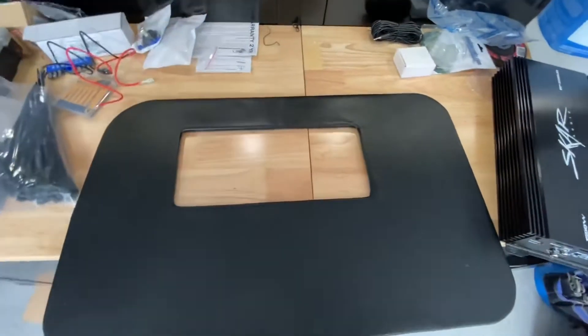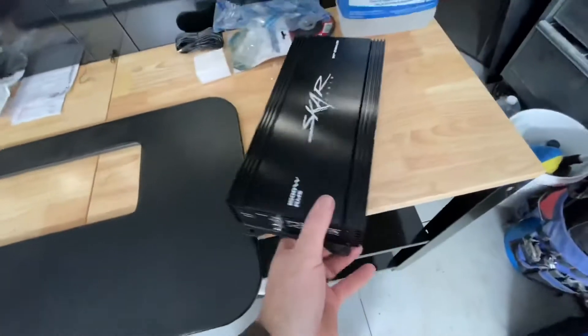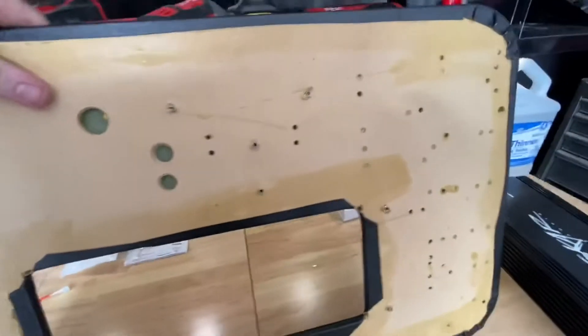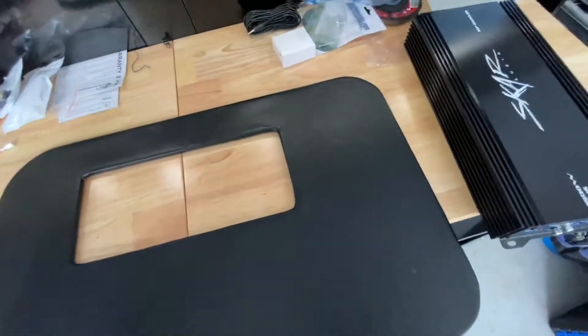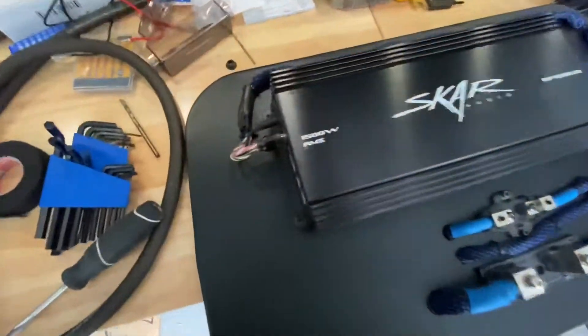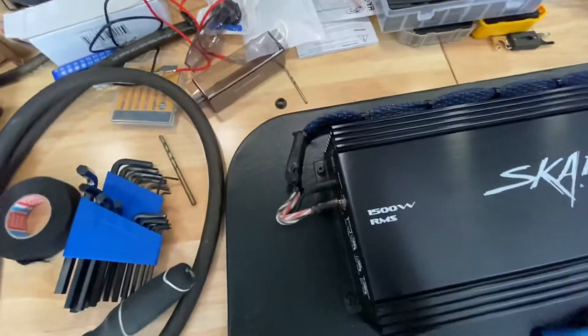We have the amp rack here — did the hole cut-out behind the amp just for better ventilation. I already got all my holes pre-drilled for everything, so now it's going to push through and then start getting it all wired up. Once it's wired up, go in the car, get this installed, and done.